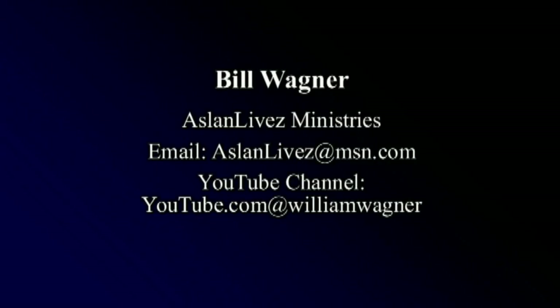Please leave a comment in the comment section, and also give me a like and follow me on my channel. There are other videos related to this video and other videos of trips I have made to Honduras and Mexico.